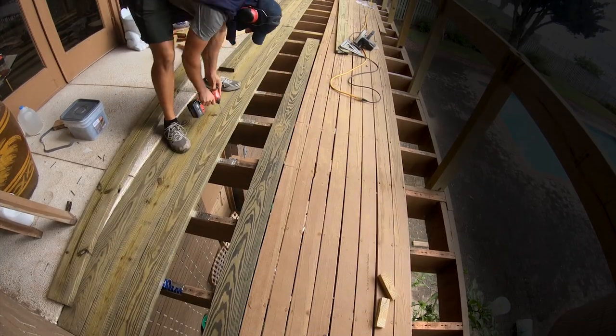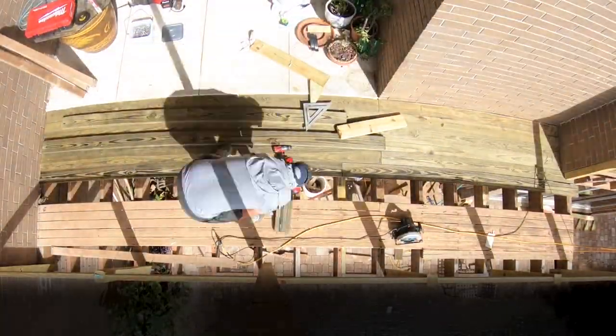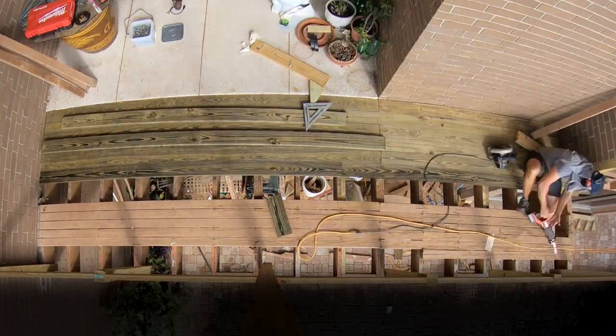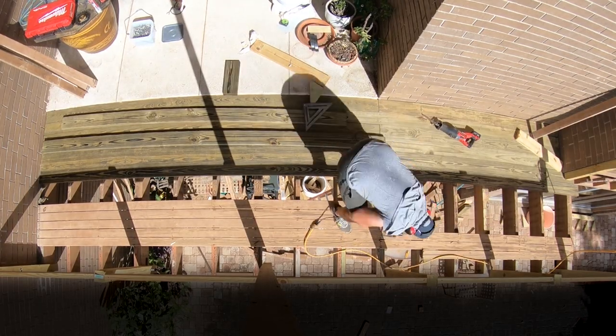I continue to lay and fasten deck boards, making sure to keep the boards tight to each other and using 2 screws per joist. I demo the old deck boards as needed and remove any old fasteners in the stringers before adding the new deck boards using an angle grinder.